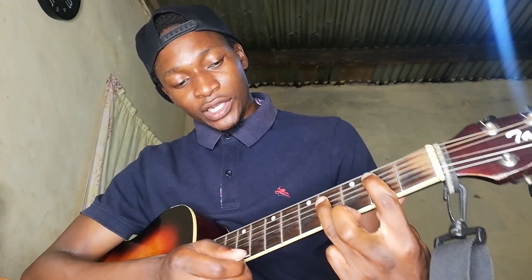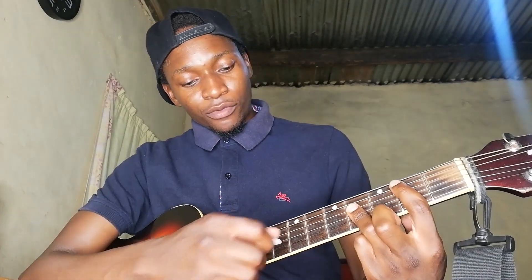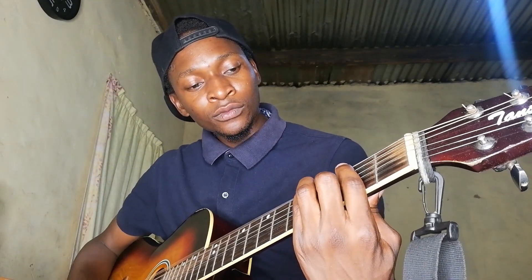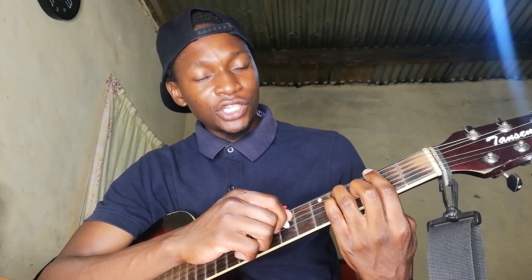Taking that whole formation down: we've got the second fret barring with the index finger and muting that low E. Then on the fourth fret we are barring from the D string going down with the ring finger. Down here, even the high E is also muted - I'm lifting my finger just a little bit, touching it so that it doesn't resonate any sound.